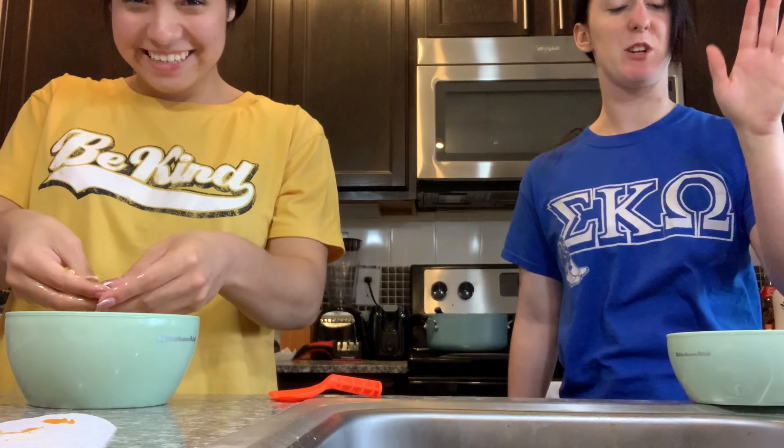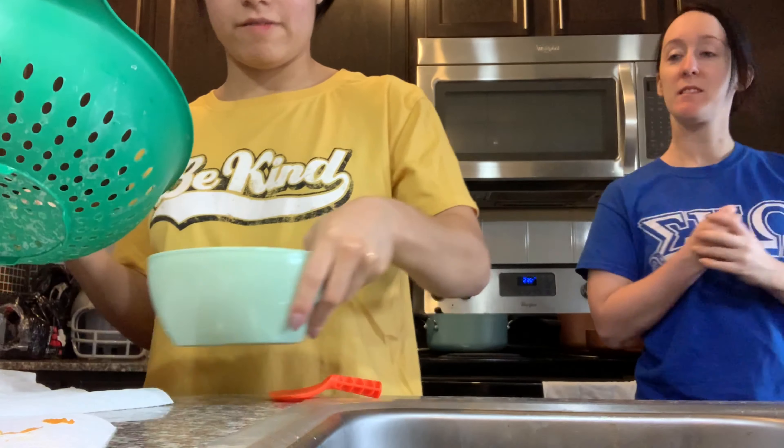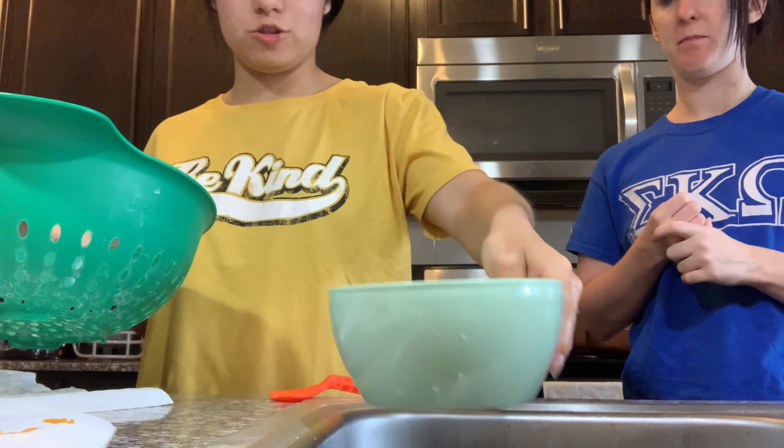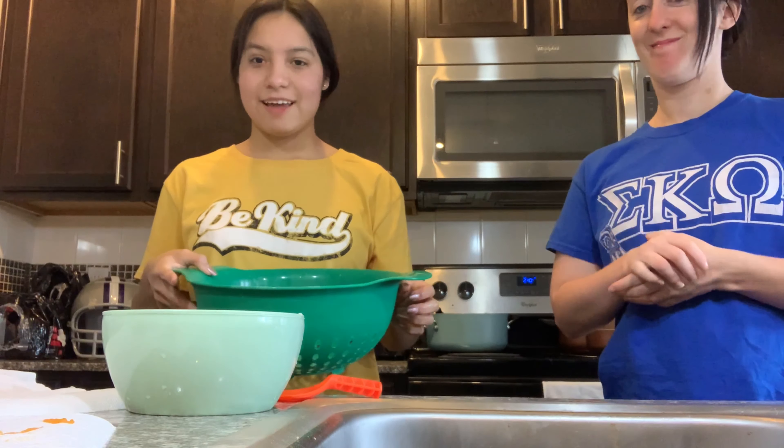This way, once you're done seasoning you don't have to wait for the oven to preheat — you can just go ahead and throw it in. Now that I have all my pumpkin seeds with everything off, I'm going to run them through a strainer and make sure they are all nice and clean. And then we'll get to baking.